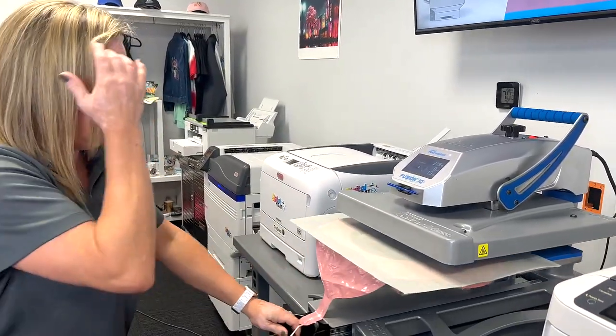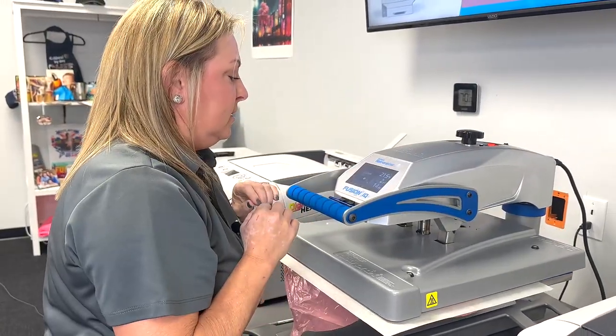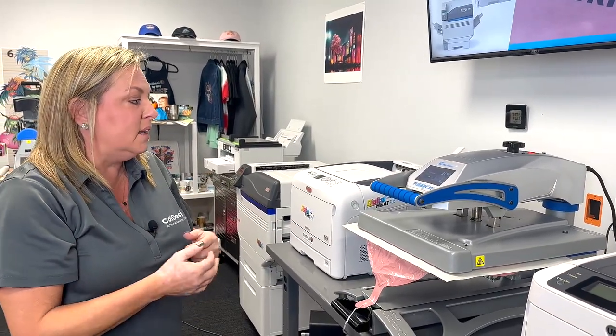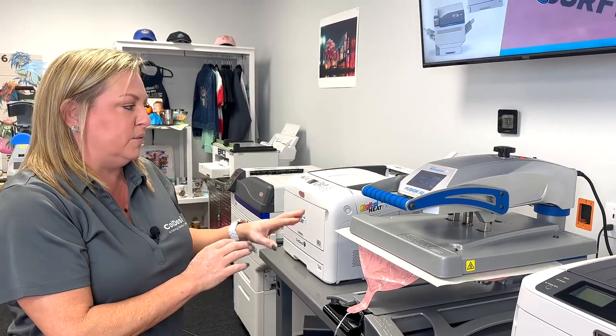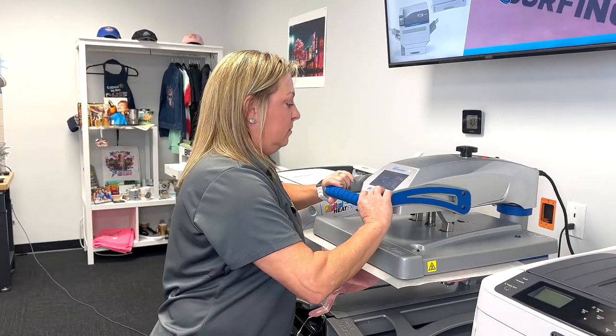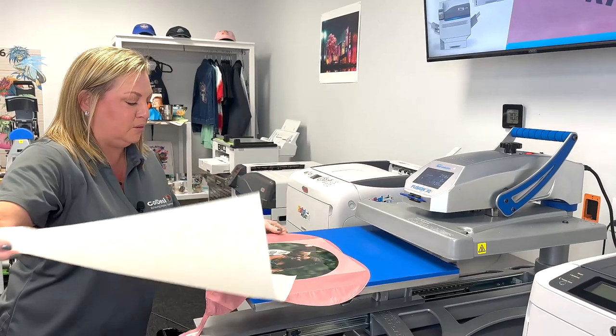I am at 215 degrees. These balloons came from Dollar Tree and we've learned 15 seconds is plenty for those. But if you have a more expensive balloon like the ones from Party City, it actually took 30 seconds. So your press times may vary a little bit. If it's not peeling off the balloon, try pressing it just a little bit longer and find out what works best for the balloon that you purchased.